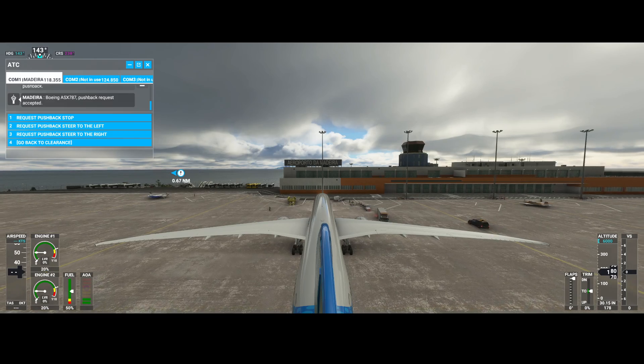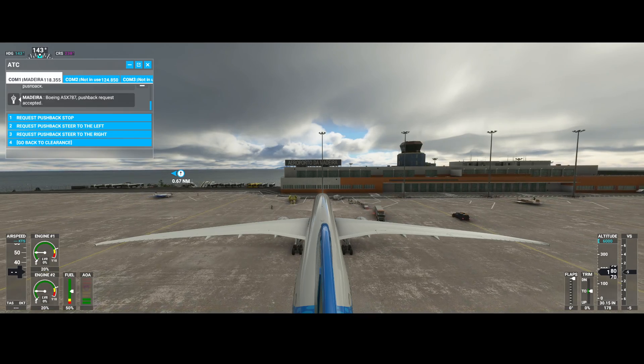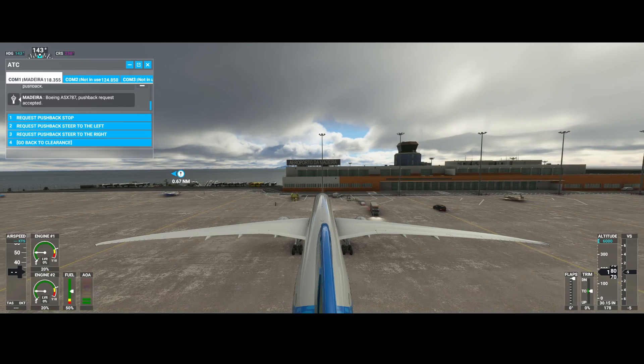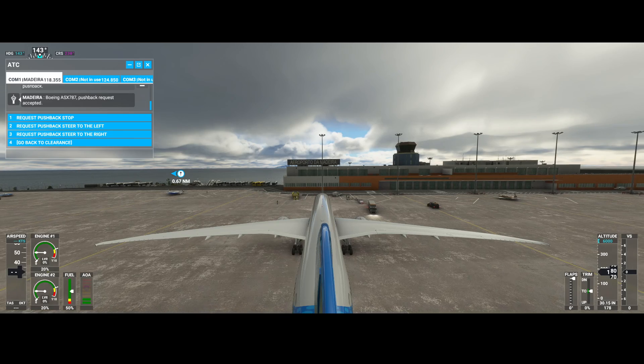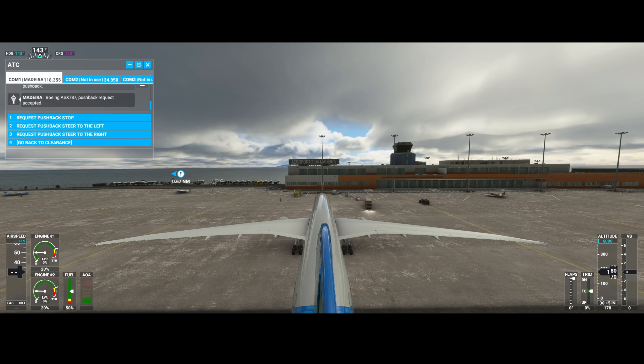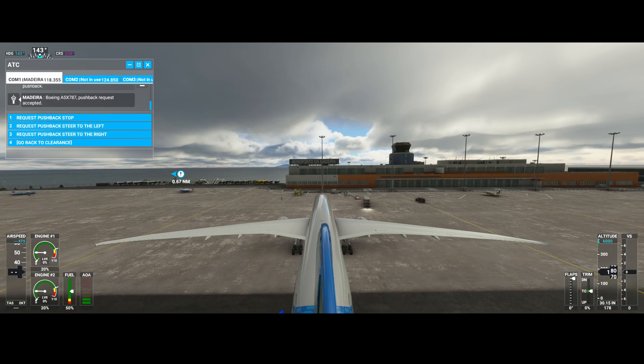So we're going to wait a little bit until we can make the turn. We can request the pushback car to steer to the right.